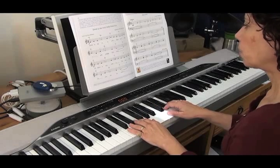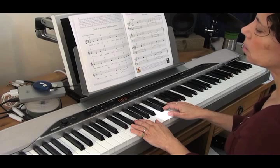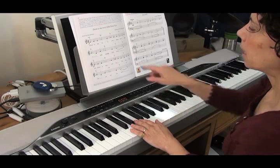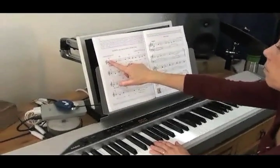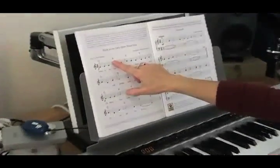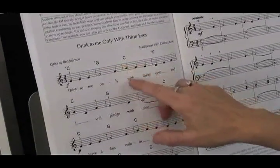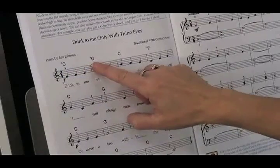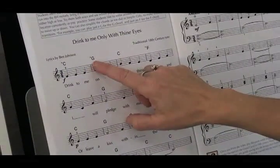One other option that we talked about in Simple Gifts is that you can also simplify chords. Back here on the page, you see it goes from the C chord to the G chord to the C chord. Instead of playing the full G chord here, you can try just playing just the G note.